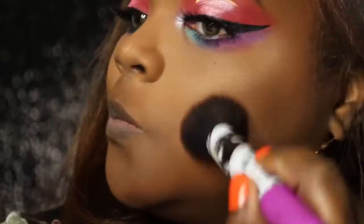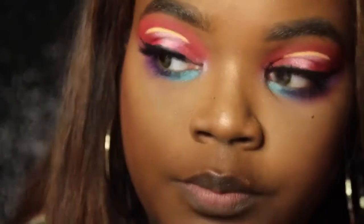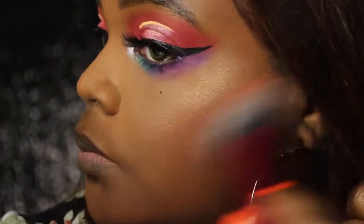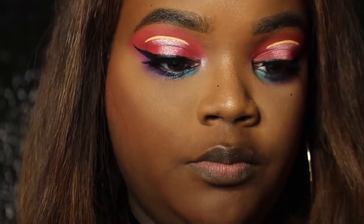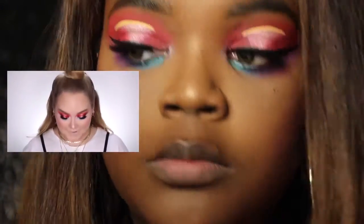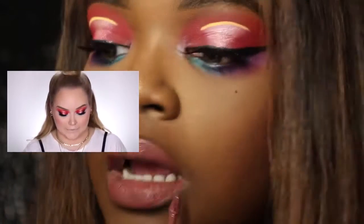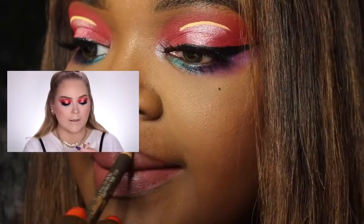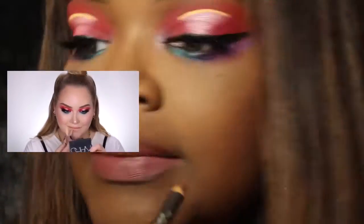I believe Nikkie uses Marc Jacobs — she mentions the name, but she uses Marc Jacobs and I do not have that, so I'm going to use my Becca Maui Nights. And now you'll see me applying my blush. She does a lot of her face makeup off camera. I do not want to wear a certain shade with this crazy look, so I went for a different shade — I can go blank on the name, guys, but it's by MAC and I always wear it. It will be in the description box below.